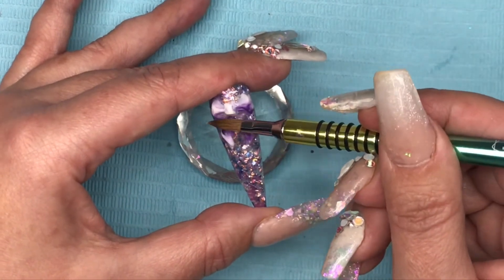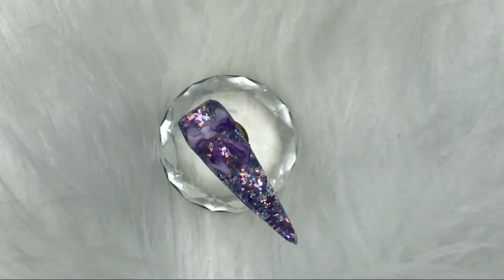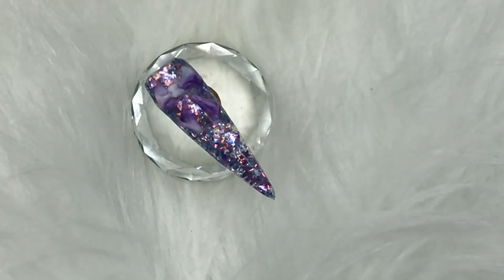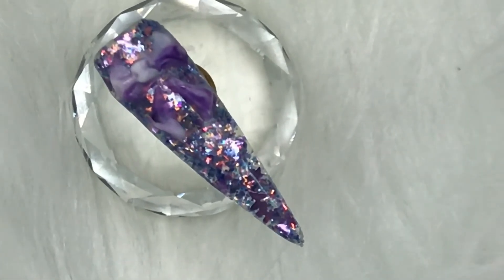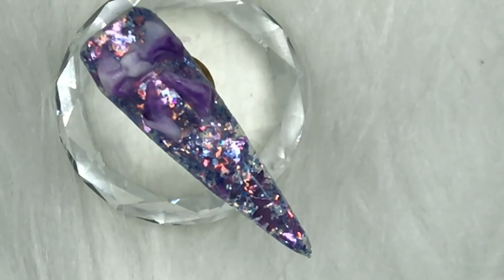And that's it guys, that's the end of the video! I really do hope you've enjoyed this nail art design today. If you have, please give me a thumbs up, and if you're not subscribed already I would love it if you would. Thank you for tuning in today - I'll see you tomorrow guys, bye!